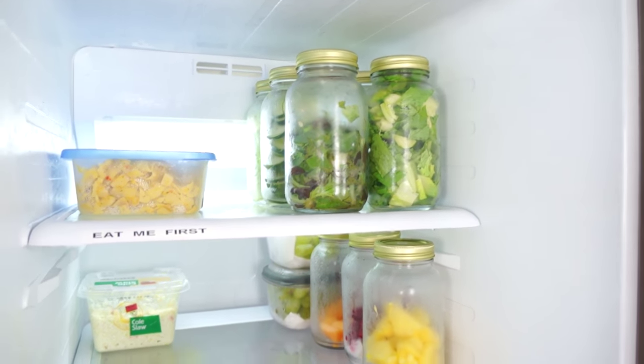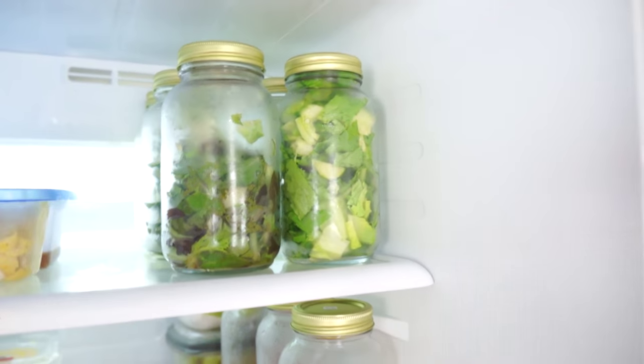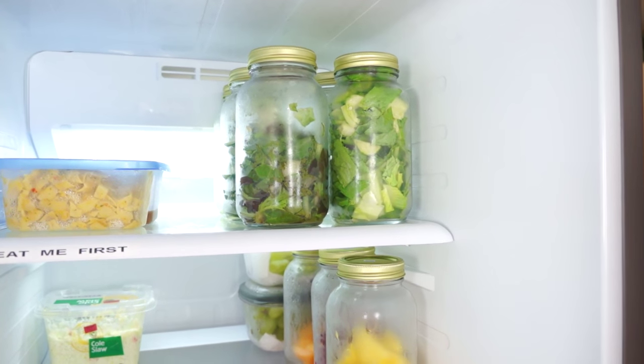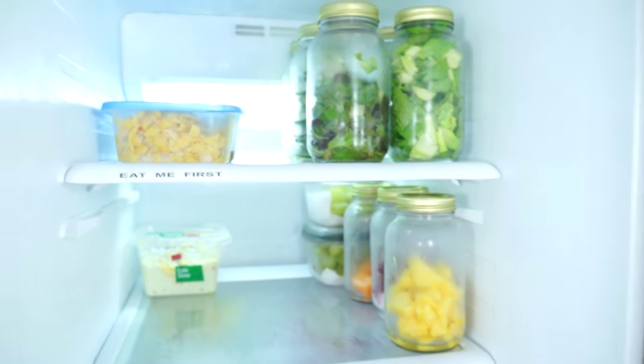The other thing that I wish I had done, since we're going to be eating lots of salads, was to get the wide mouth mason jars. These work, but the wide mouth jars will make it a lot easier to get all of your veggies and lettuce into the jar and also get them back out when you're ready for use.